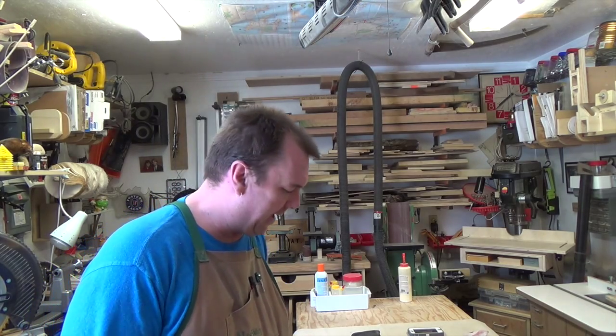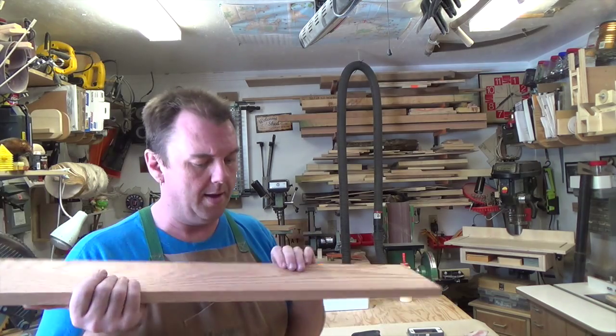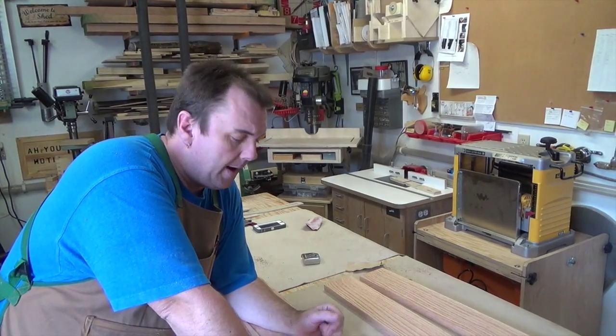We've done the resaw and the thickness planing and we've got some really nice three-quarter-inch thick planks of oak. One thing I'd like to do now is run each one of these pieces through the jointer, just to make sure we have one perfectly flat edge to reference all of our angles from. If we have a little waver in that edge when marking out that four-degree angle, it can easily turn into five or six degrees.